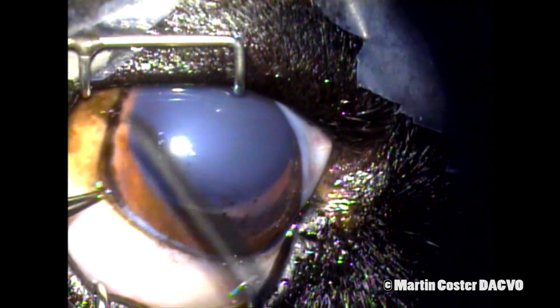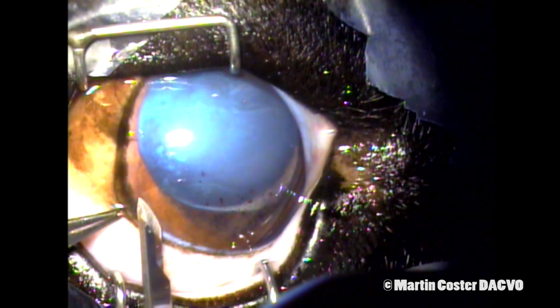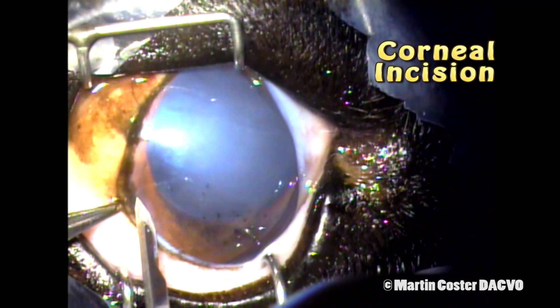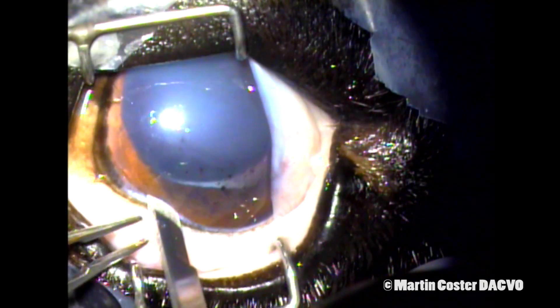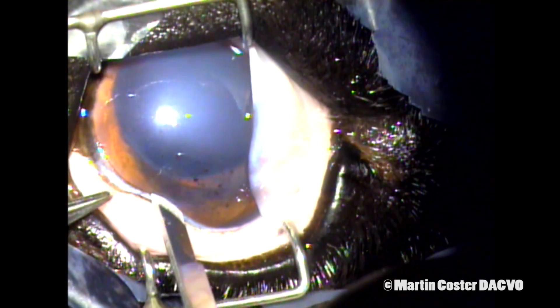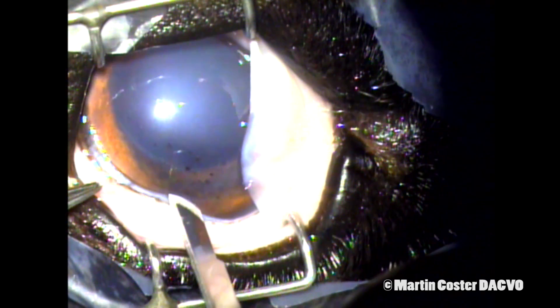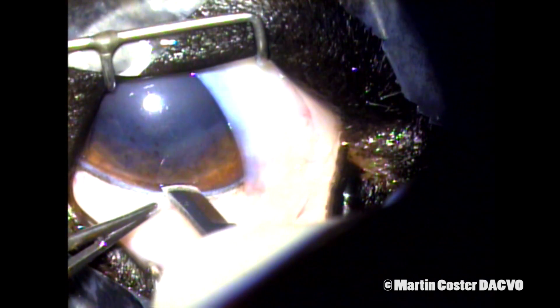We begin the surgery with a partial thickness corneal incision using this beaver blade. The incision spans anywhere from 120 to 180 degrees around the superior aspect of the cornea, depending on patient size and lens size. The incision depth is about three quarters into the cornea and we go in one continuous motion around the cornea.